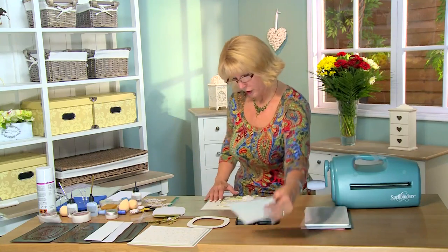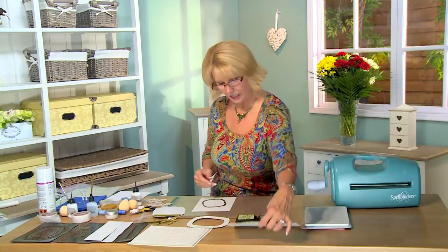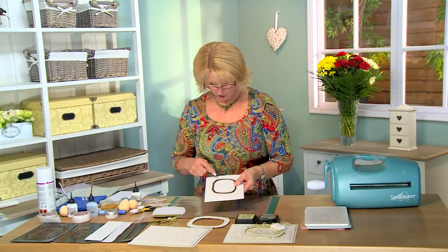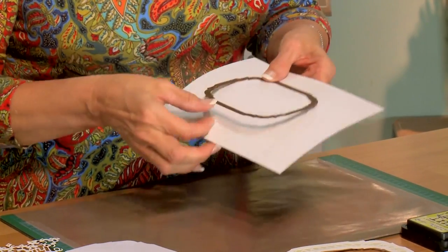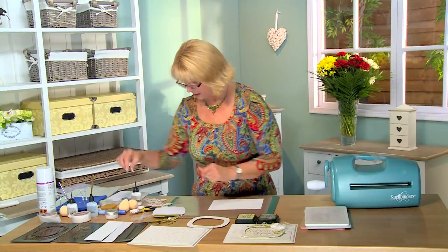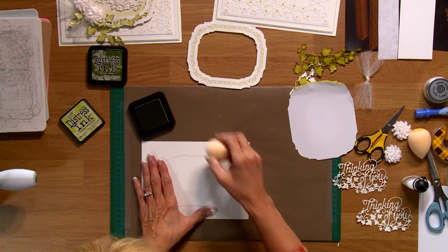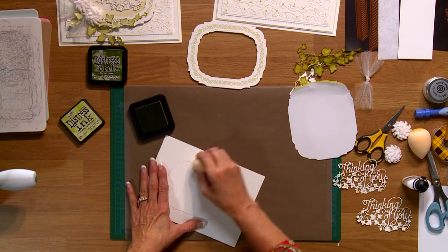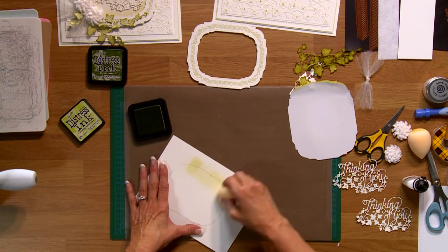I've done a little bit of inking with some shabby shutters. A nice little trick is when you want to die cut something that you want to ink and then cover with a double-sided adhesive sheet — you need to know where it's going to go. So what I do is just roughly draw around the die on the outside, leaving whatever it's going to show on the inside open, and that way I know where to do my inking. I'm using shabby shutters with one of our smoothies — just bring it around and go on the inside of that line all the way around, so you know exactly where that's going to sit.